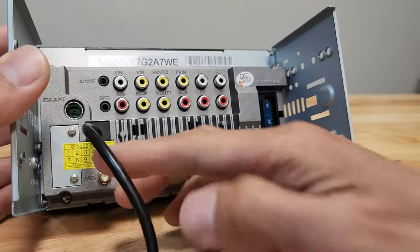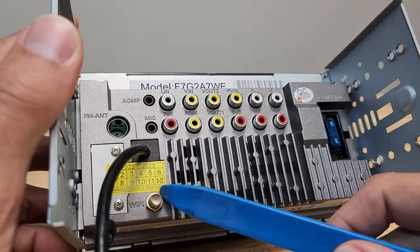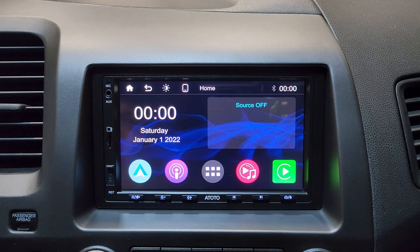This wire is to plug in your phone for a wired connection and fast charging. Right below it is the Wi-Fi antenna. We get a 15-amp fuse, and this is the plug for the wire harness.